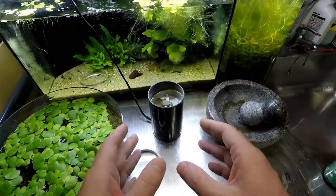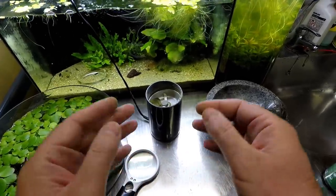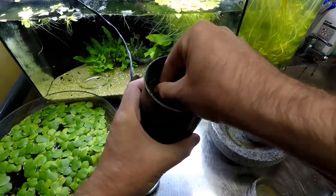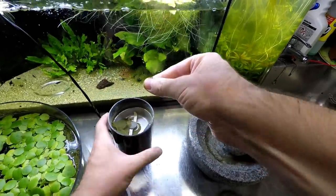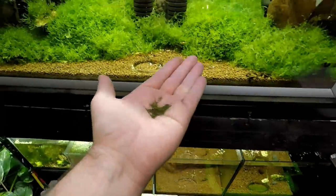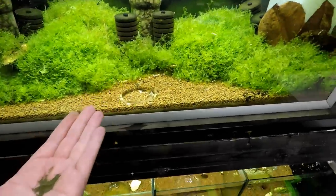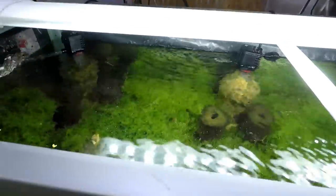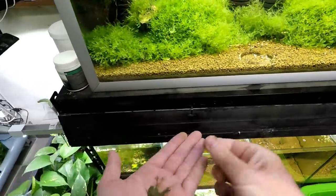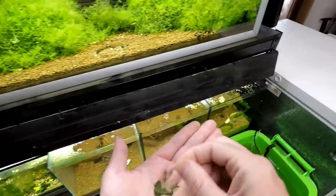For me this is something that is a must-have in the shrimp room — get yourself a coffee grinder and you will have lots and lots of luck with baby shrimp. Let's go around and feed some shrimp. I've already fed them today but it'd be good for you guys to see how fine this powder is on the surface. Just go around and feed your tanks, a little bit in each tank, making sure all the baby shrimp get some food.